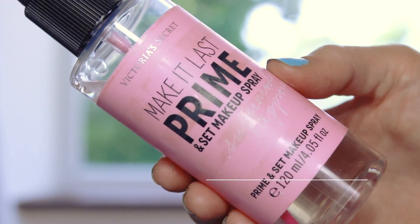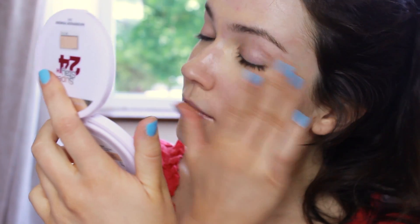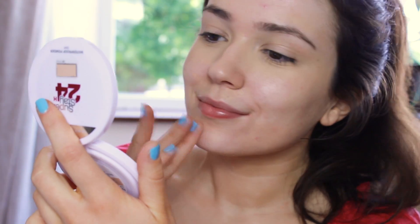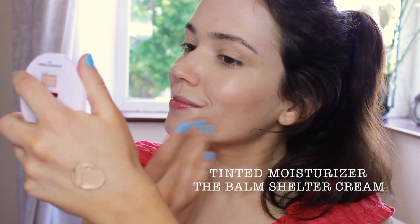For primer I'm using this spray because it's lightweight but it really helps to make my makeup last. This is my favourite concealer at the moment — amazing coverage, but I'm not a big fan of the sponge on top, though I love the texture. I'm trying to let my skin breathe but I want a little coverage, so this tinted moisturizer will protect the skin while giving it a slight amount of coverage.